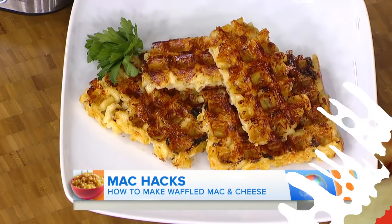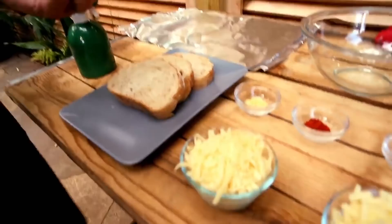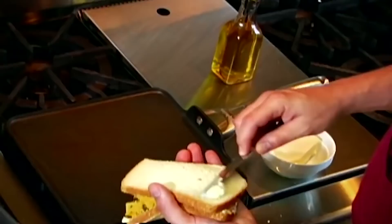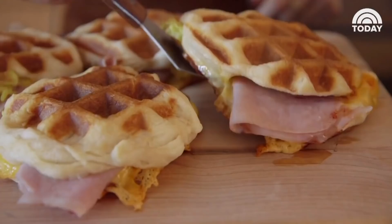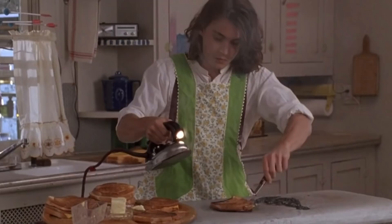Grilled cheese. If you think of your waffle iron as the coolest panini press ever, you'll begin to imagine all the fun sandwich ideas just begging for crispy squares to be pressed into them. Start out by making a classic grilled cheese: white bread, softened butter, and your favorite cheeses. Keep it simple, or build from there with more toppings. This is a great way to jazz up those grilled sandwiches for the family without breaking out the laundry equipment.